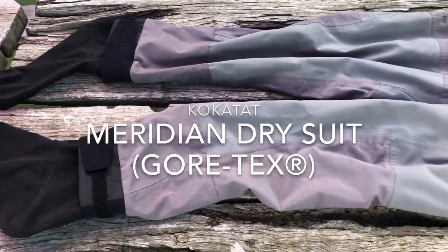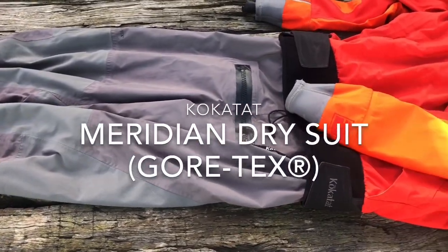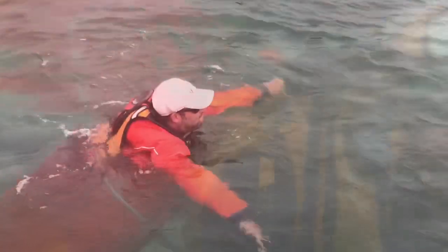What did I do before my dry suit? Well, supposedly I made do and I complained a lot. I couldn't be an instructor these days without my dry suit — I can instruct and demonstrate through the colder months. The dry suit does not inhibit any movement whilst in the water or getting in or out of my kayak.